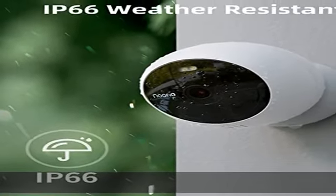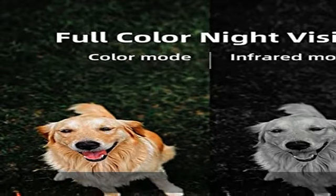Make security easy — the magnetic mount allows easy installation and adjustment. Attach the Norio security camera to the mount and adjust the angle, all in seconds.